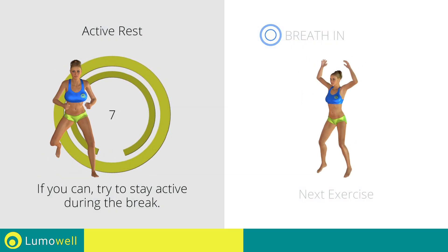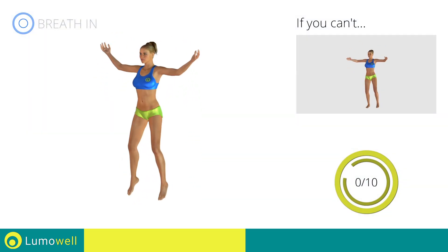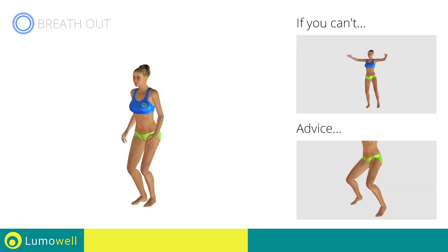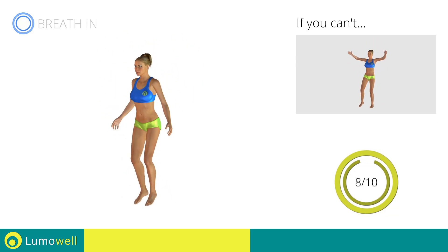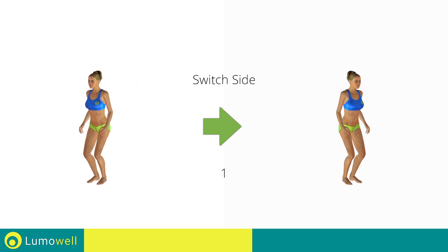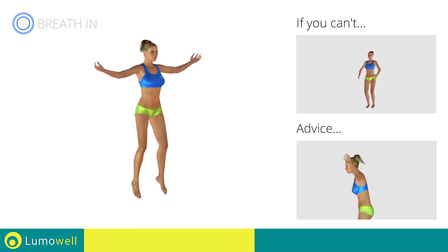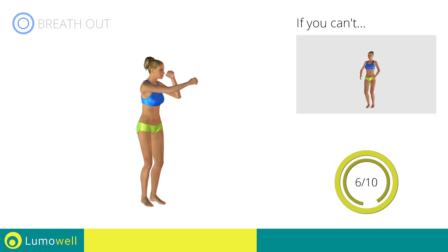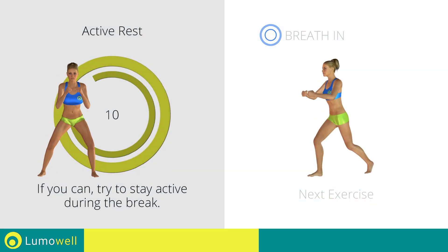Next exercise: jumping jacks plus lateral punch. 3, 2, 1, go! If you can't, do not jump but instead raise the feet in a lateral direction one at a time. Avoid violent impact with the floor during the descent — always land on your toes. Switch sides in the shortest time possible. Go! Do not bend or curve your back during the exercise. To avoid errors, keep the abdominals tight. Stop!